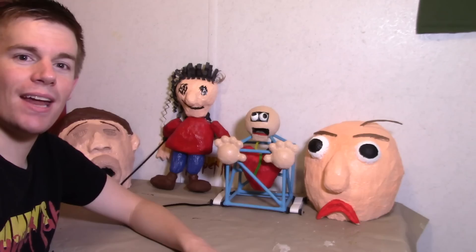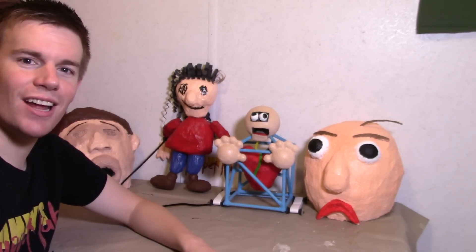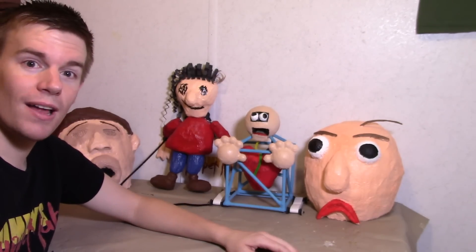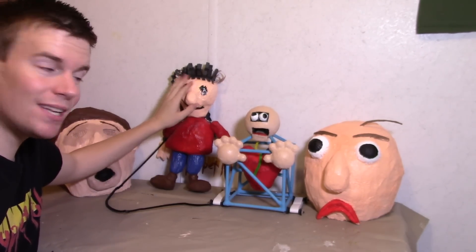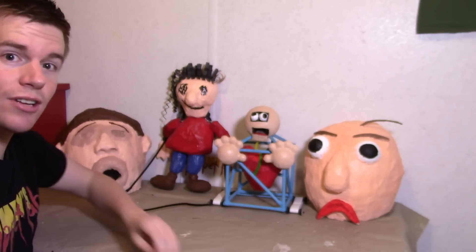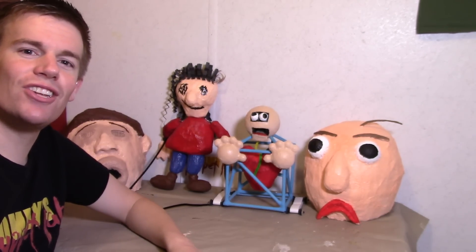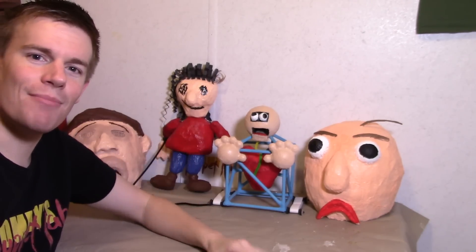And don't forget, I've made other characters from Baldi's Basics in Education and Learning — such as Baldi, his cosplay, and I've also made Playtime that actually skips, and a cosplay of the Principal. Be sure to check those out. I hope you enjoyed that video — thank you so much for watching, and I'll see you next time. Bye bye.